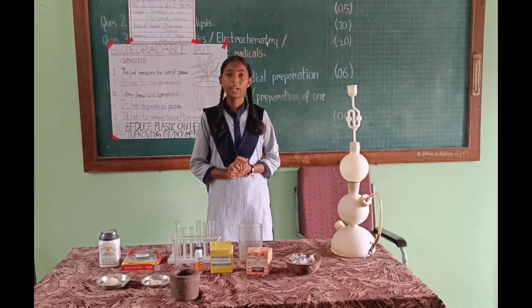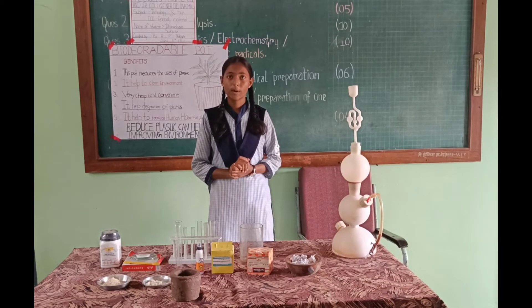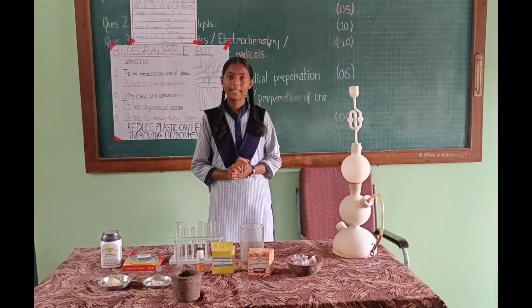One day I saw a nursery which had lots of plastic bags of plants. I worried about the amount of plastic bags and its overflow. So that's why I made this model.